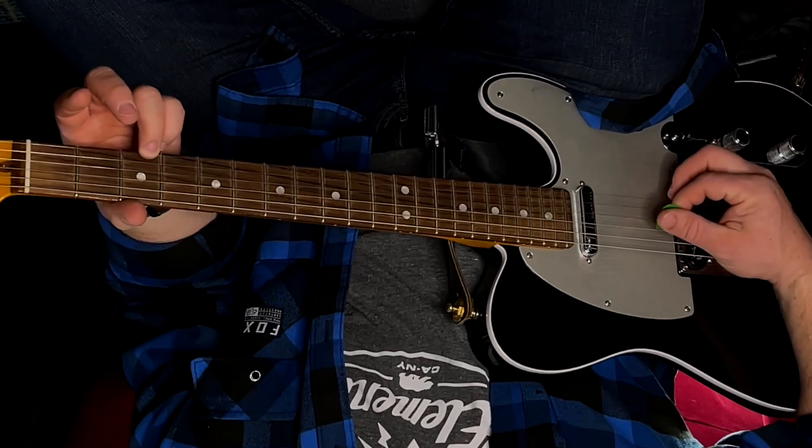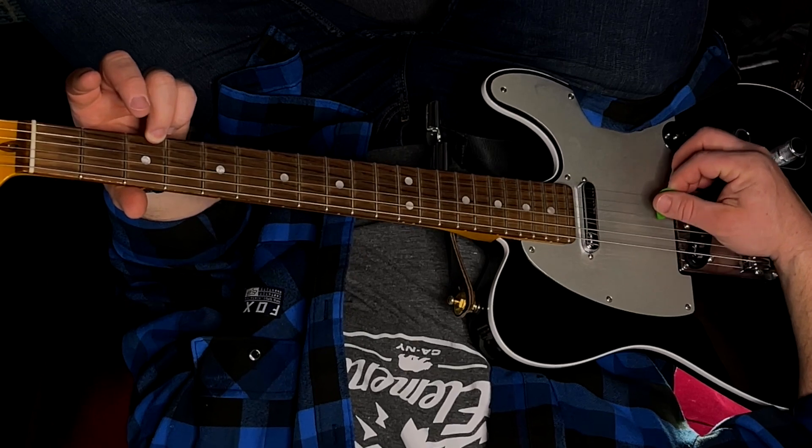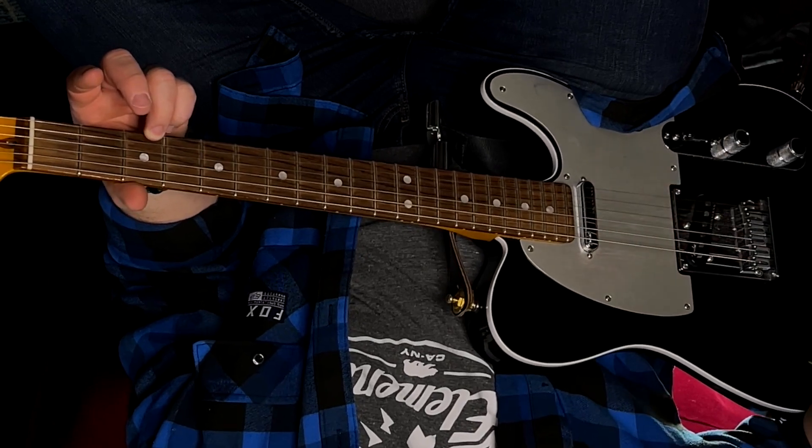Then you're just going to use your pick and pick four strings. If you want to make sure this is technically a G chord, you could do just three strings. But I just like that added sound of having that extra fifth in the bottom — it makes it a little bit richer.